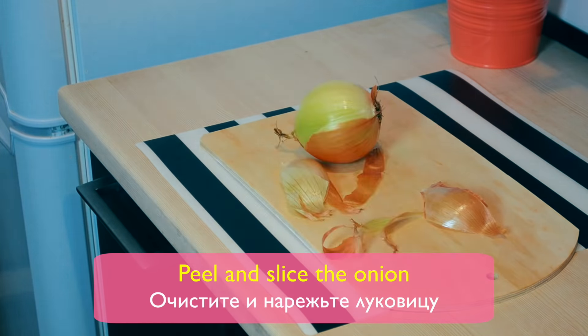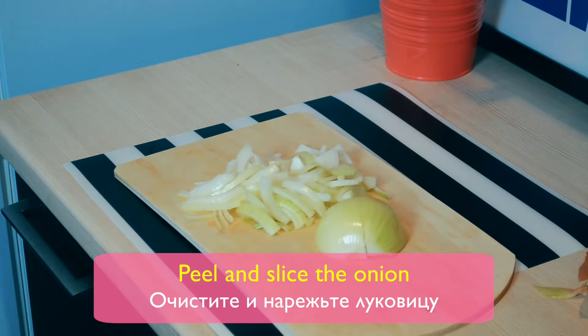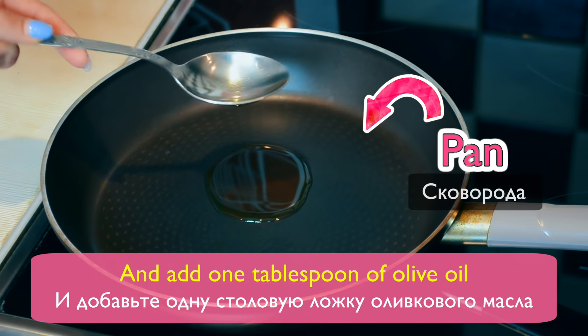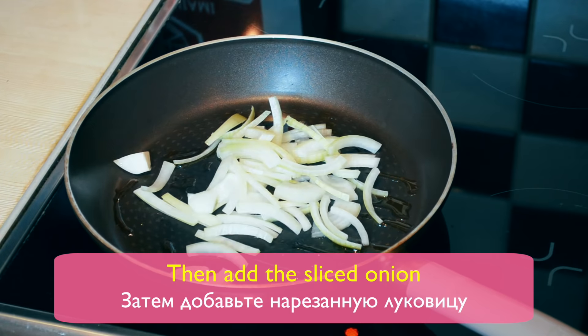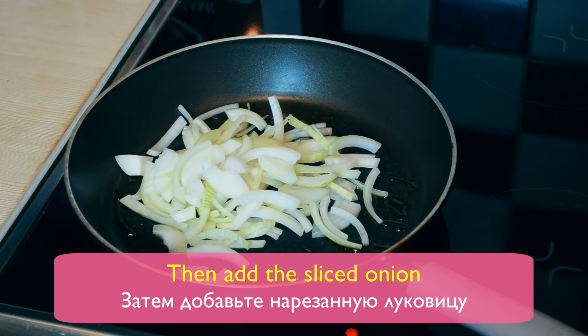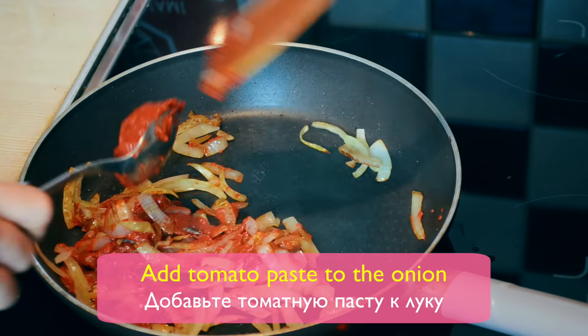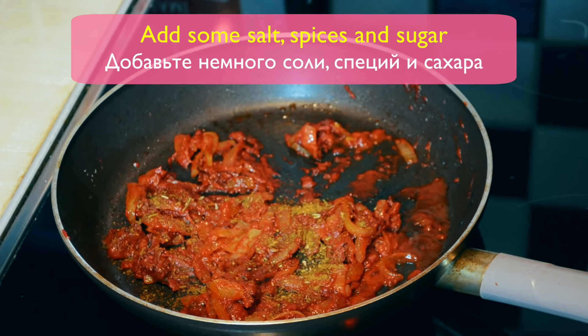Peel and slice the onion. Heat a pan to medium temperature and add one tablespoon of olive oil. Then add the sliced onion. Add tomato paste to the onion. Add some salt, spices, and sugar.